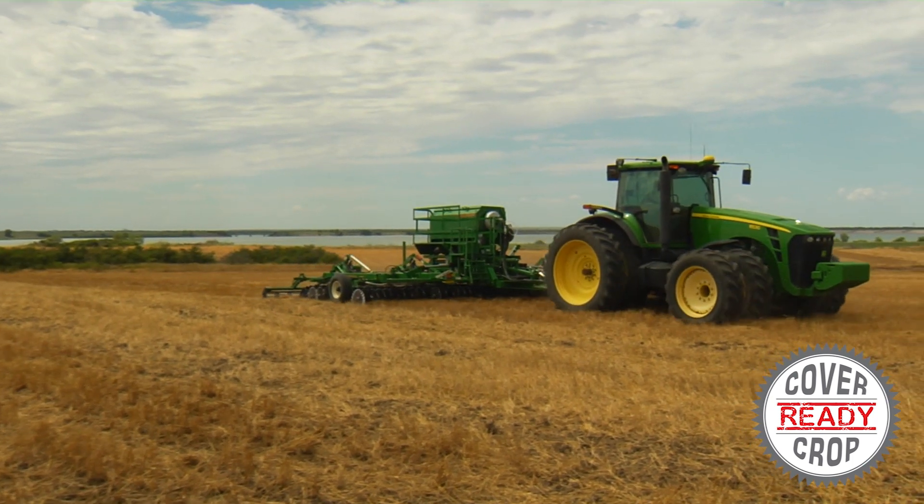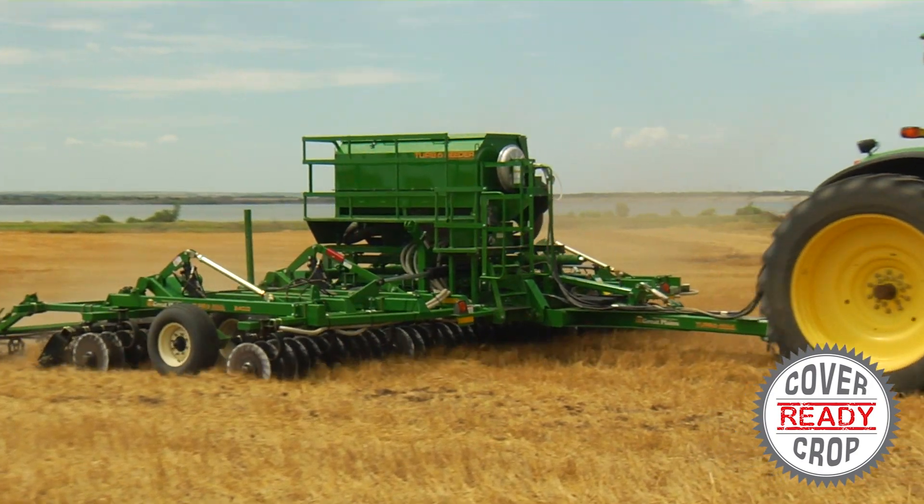Our experience, however, for the most uniform emergence has been where you see it here on the front of the machine.